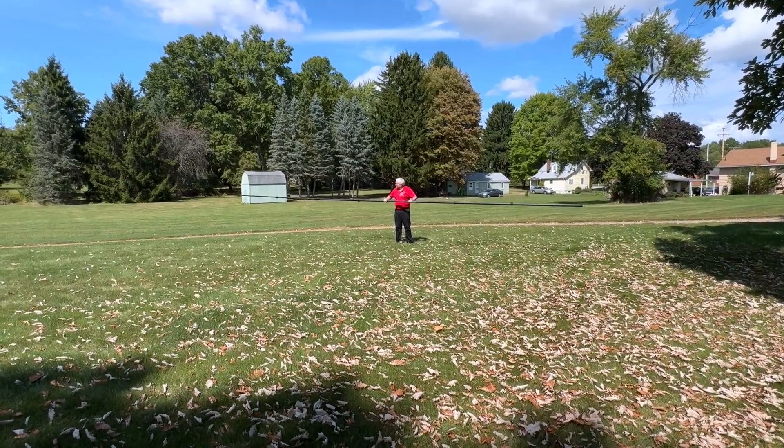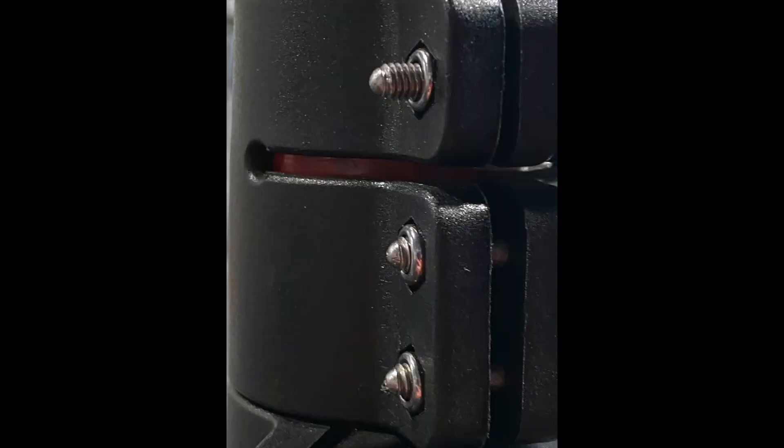One great feature of these masts is that each section is red on the bottom to indicate the minimum overlap, making it easy to extend. Since they are so light, they're easy to handle even when fully extended.